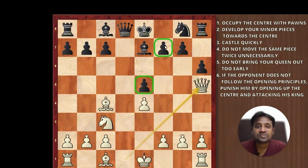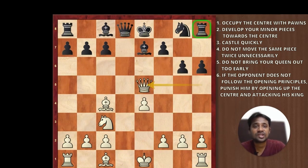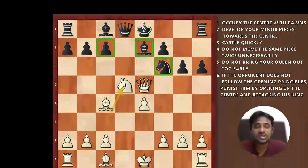After queen h5, the only possible move to defend f7 is by playing pawn to g6, and then white captures on e5, attacking the rook on h8. And if the rook goes to h7 or if black plays knight f6, white wins the game by playing knight d5. Knight d5 threatens the knight on f6, threatens the bishop on e7, and also attacks the pawn on c7. Black is unable to defend all of these and is definitely losing material.